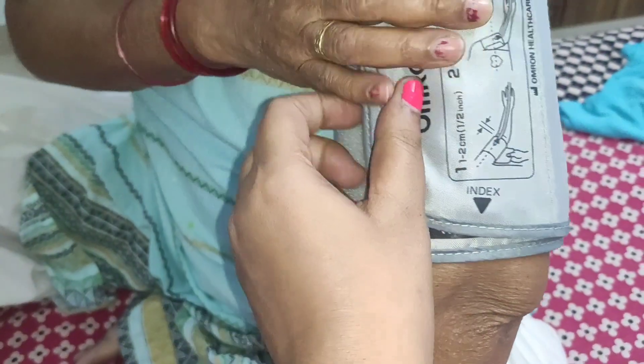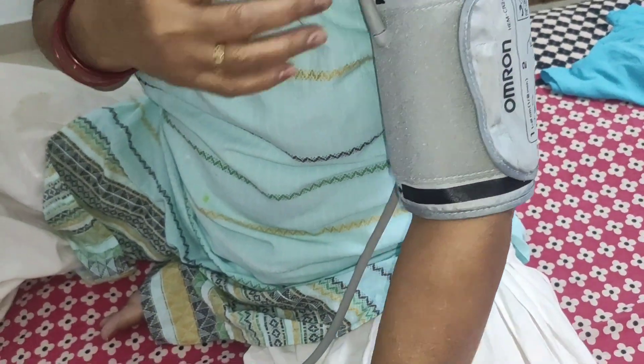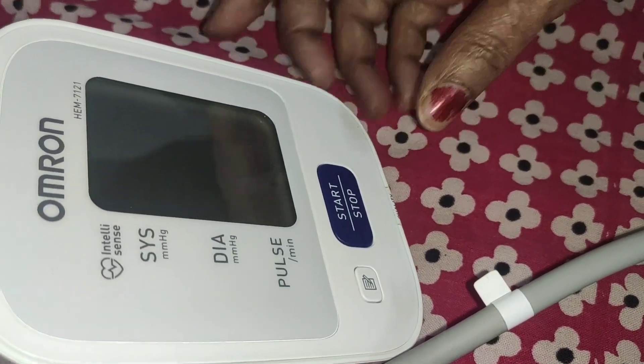This one is done. I have done this two times. I have done it. Now, let's move. Let's move here. Okay. We have to press one time. Yes.